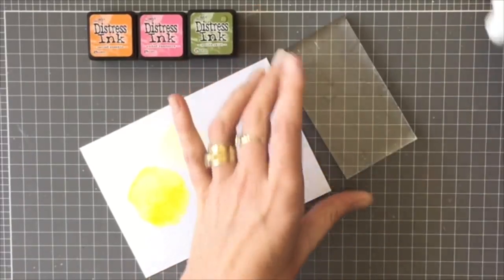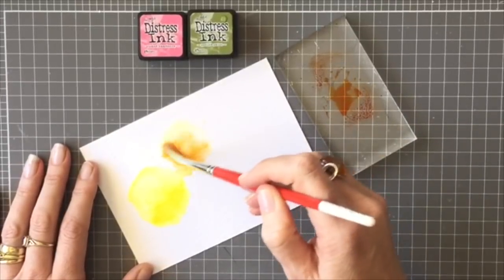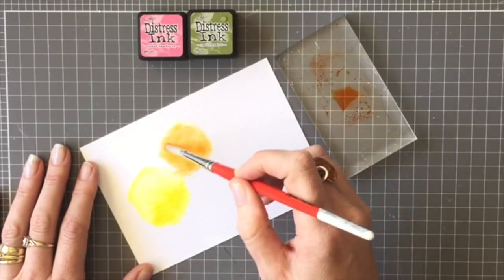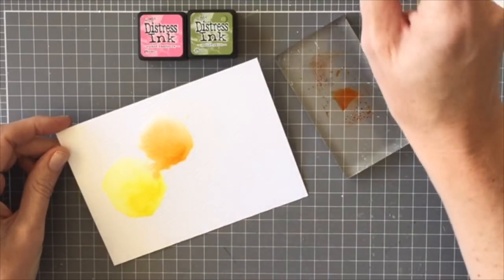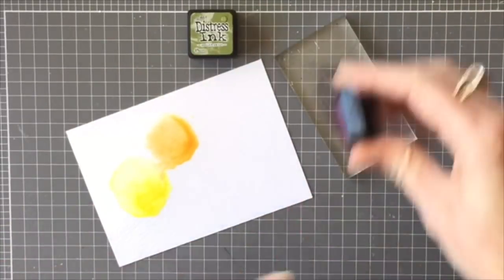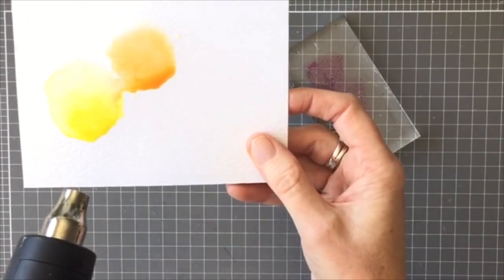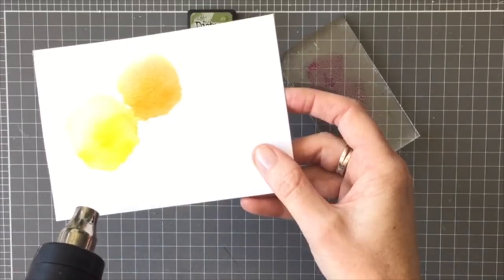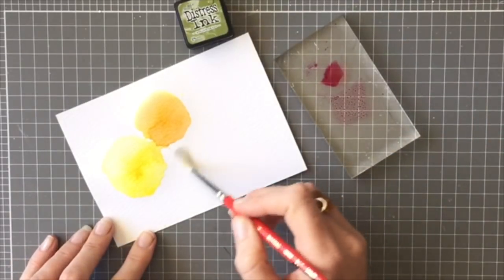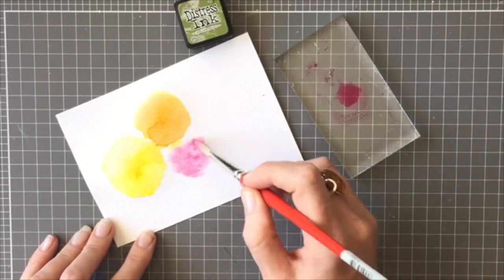I'm going to use Carved Pumpkin next — same technique, just putting down that circle of water and then dabbing on the color. Then I decided to do the next one in the pink Picked Raspberry, but before I put that on I dried off those two circles with my heat tool because I didn't want the colors to merge too much. Then I went in with my water circle again and added the Picked Raspberry, just a smaller flower underneath.